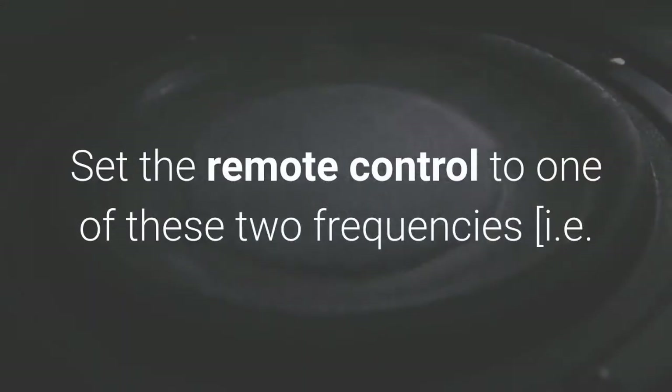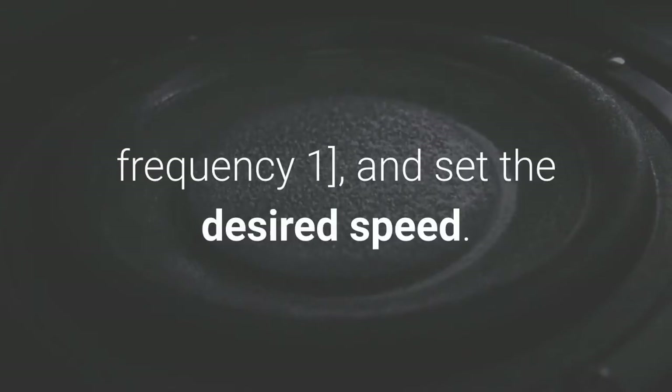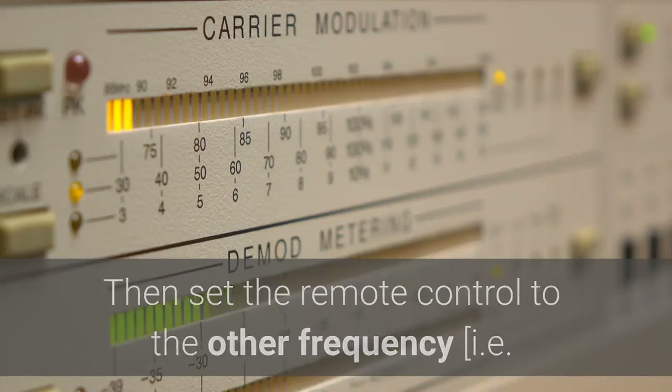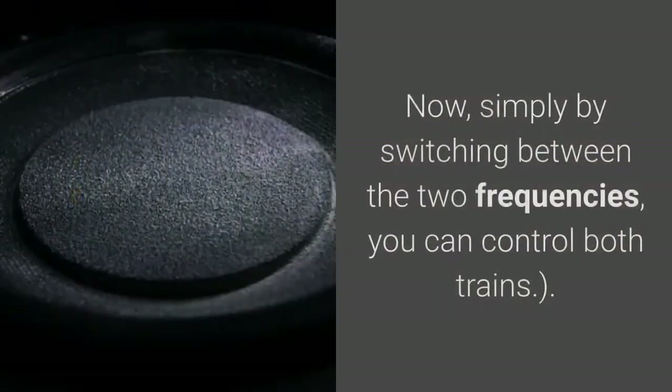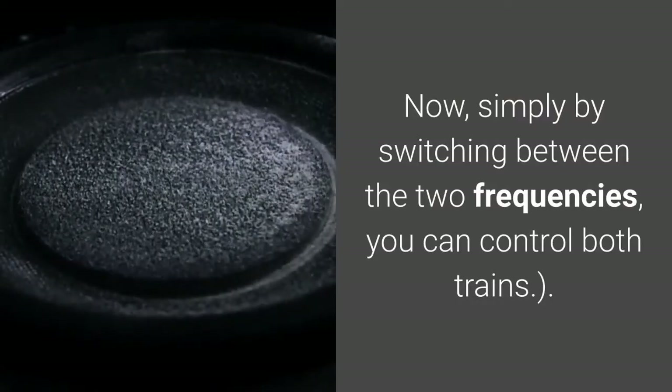Set the remote control to frequency 1 and set the desired speed. Then set the remote control to frequency 2 and set the desired speed. Now, simply by switching between the two frequencies, you can control both trains.